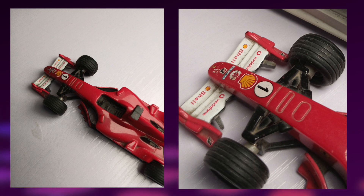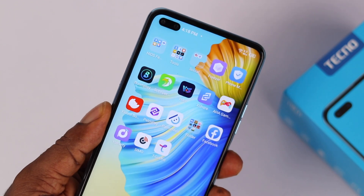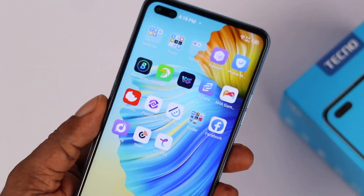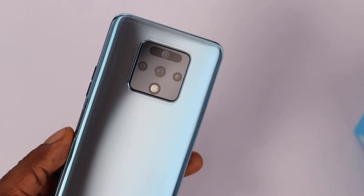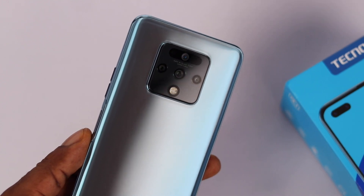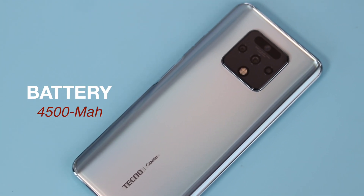The side-mounted fingerprint scanner is super fast and very impressive. Face unlock is decent as well, and I cannot complain there. Moving on to the battery — the Camon 16 comes with a 4000mAh battery, and from what I'm seeing so far, it is impressive.